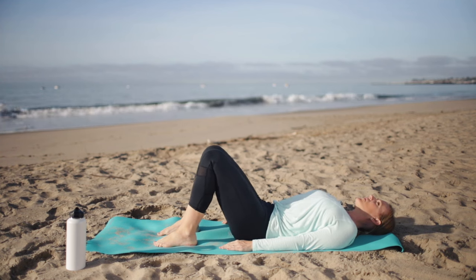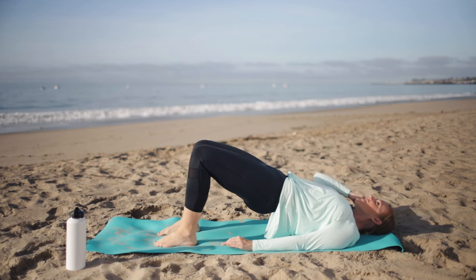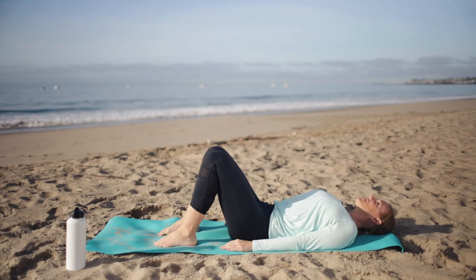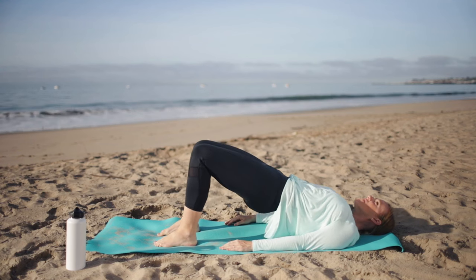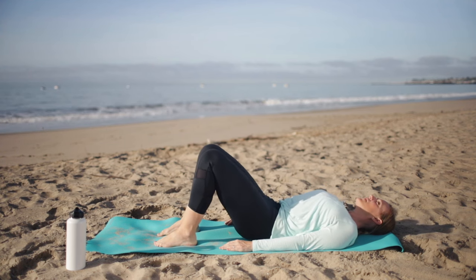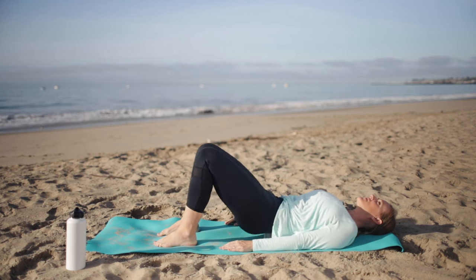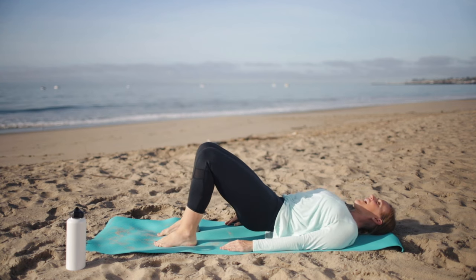Let's do three more — breathing, waking up the body. This is two. Last one here, and down.